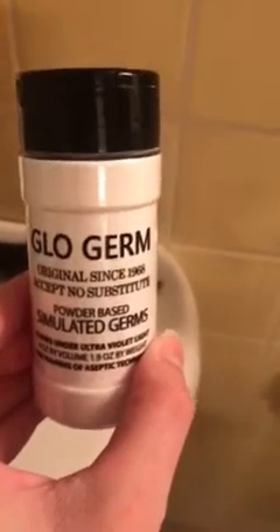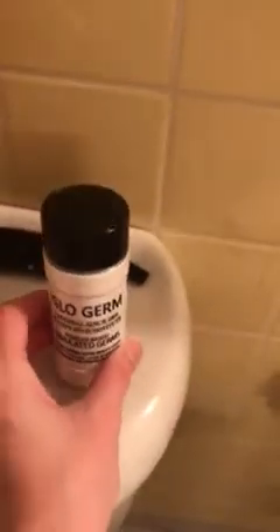We are going to be looking at the Norwex Envirocloth versus a traditional disinfecting wipe. We've got this glow germ powder — glow germ is just simulated germs. A doctor might use this to teach a kid how to wash their hands effectively, by having them sprinkle the powder on their hands, wash their hands, and then use a blacklight to see if all the germs are gone. These glow under the light of a blacklight.